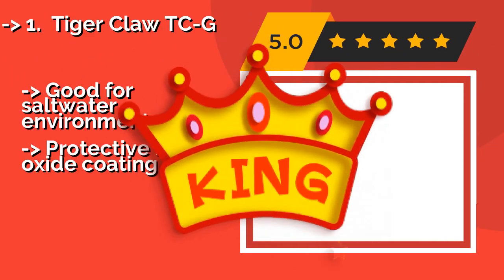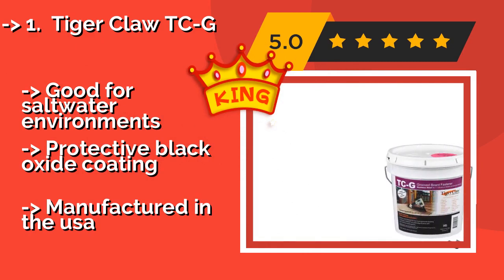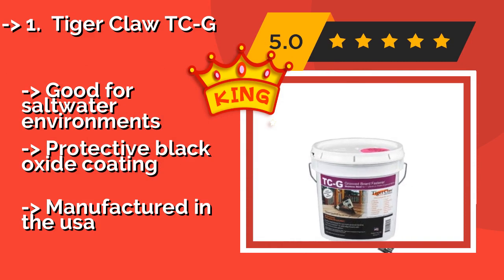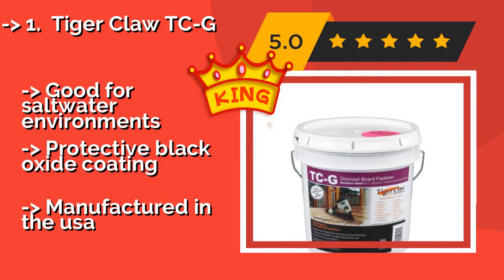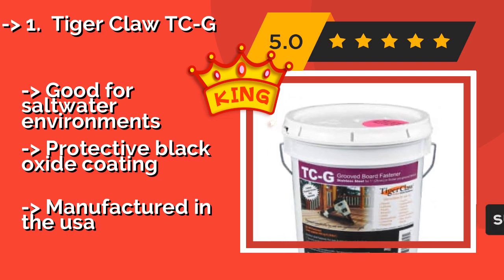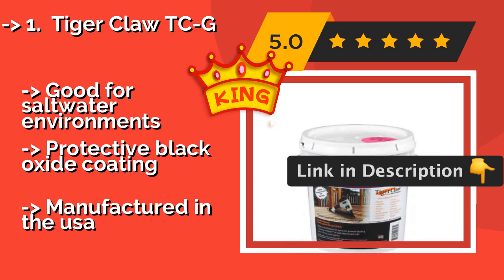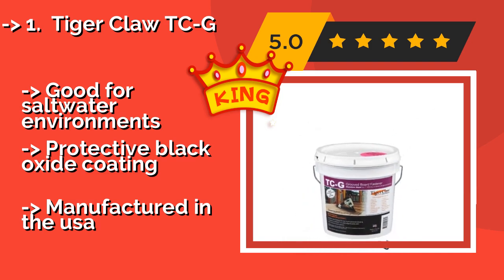Tiger Claw TCG. Designed for use with composite or wooden stock that has pre-grooved slots, the Tiger Claw TCG, approximately $357, comes in a bucket of 900 and can be installed with either an electric drill or a pneumatic gun. These stainless steel clips have sharp prongs for reliably powerful holding. Good for saltwater environments. Protective black oxide coating.